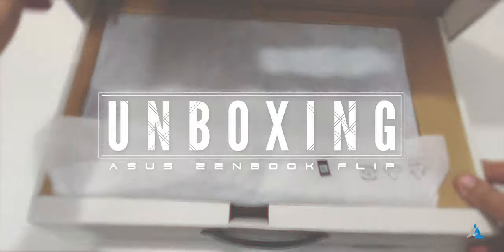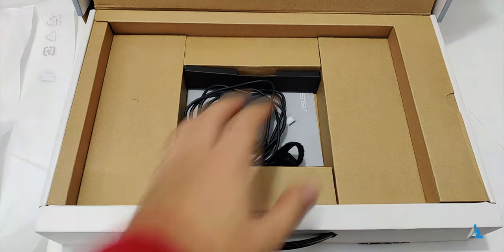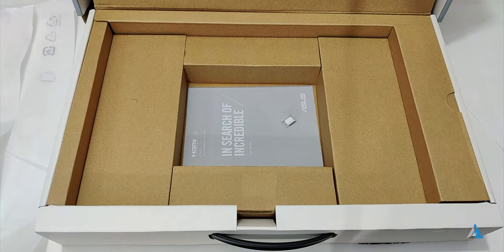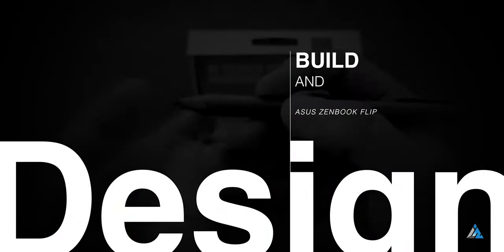Let's first start with an unboxing. This is the official box for the Asus Zenbook Flip 14. Inside you get this laptop which has a very nice hinge and you can rotate it up to 360 degrees. You also get a 65 watt power adapter and a pin input which can be used in order to annotate things and write a lot of different stuff. It also comes with documentation on the inside.